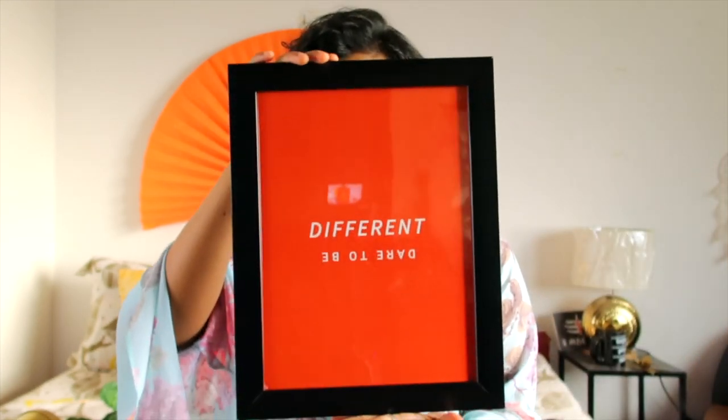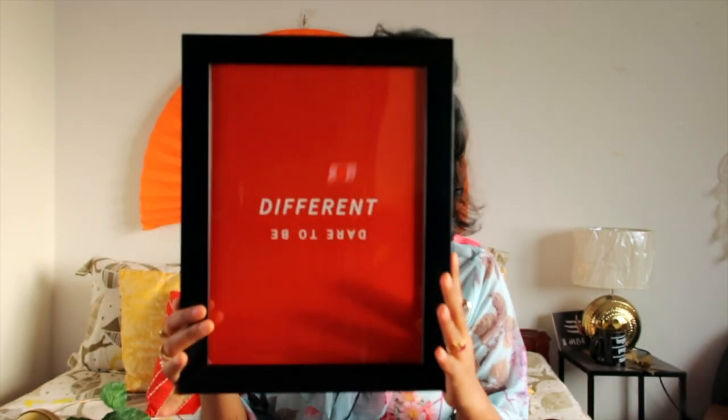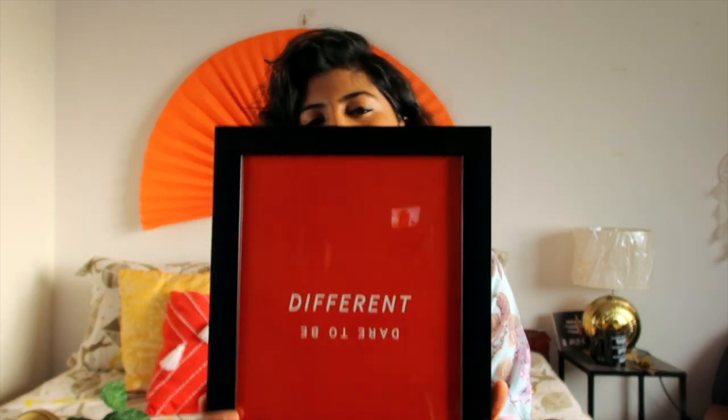According to me, at this price, it's an okayish product. If you want a perfect glass frame with a wooden base and wooden frames, this might not be the choice for you. But if you want a very lightweight photo frame where you don't have to drill nails into your walls and you can hang it easily with command hooks, then definitely you can go for this. I like this one — it's an okayish product.